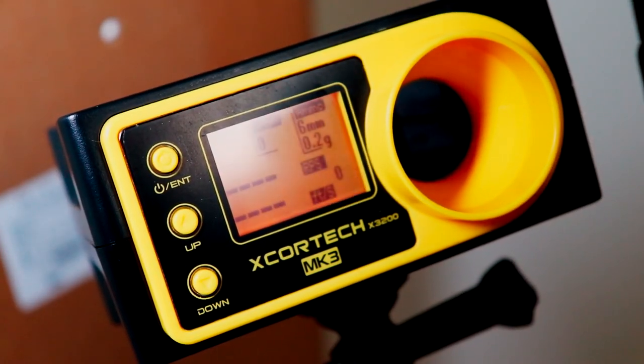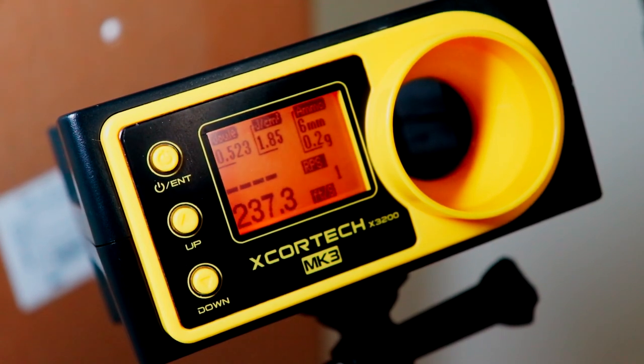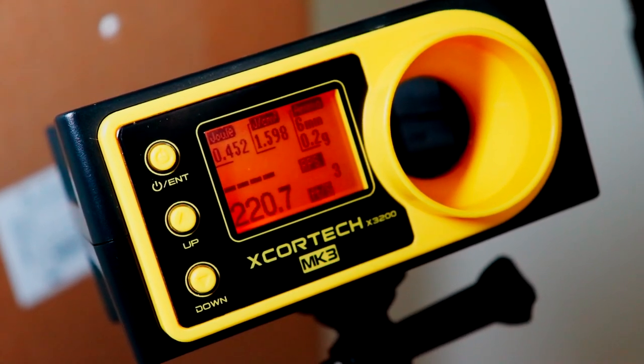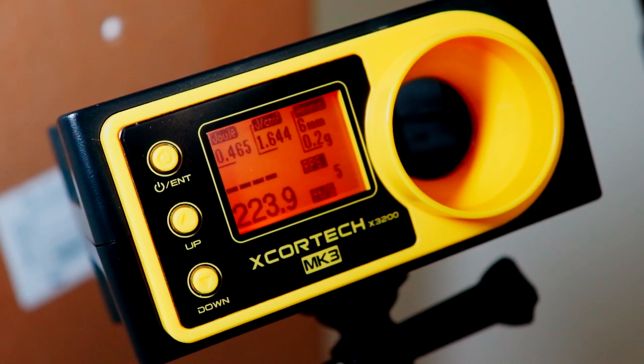Moving on to the FPS test: the first shot was about 237, and like any other green gas or HFC gas, it will deplete from there. But a solid 220 to 230 FPS was evident.